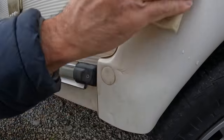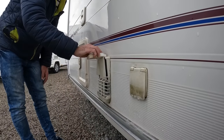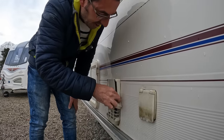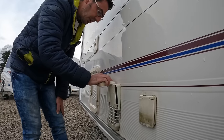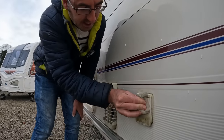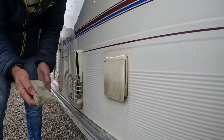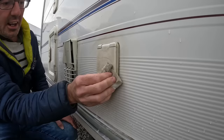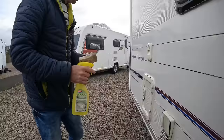These magic sponges work on your mud guards, dirty marks, scratches on any plastic — mud guards, shower trays inside the caravan, different covers outside. They work really really well. We actually call them the thousand pound sponge because the way they clean up covers and other things saves you from having to replace them, saving you a lot of money over time. That gives you an idea of how they'll bring up your plastics.